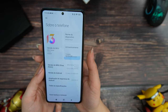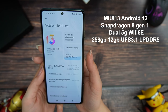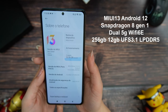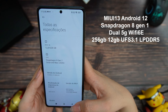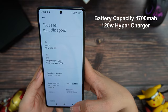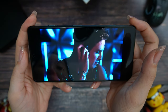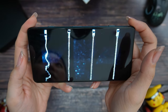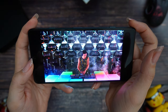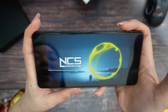The Poco F4 GT comes with MIUI 13, Android 12, Snapdragon 8 Gen 1, dual 5G, and Wi-Fi 6E. You also get 256GB of storage and 12GB of RAM with UFS 3.1 and LPDDR5. The battery is 4700mAh. For image quality we have a really good screen with high contrast and high brightness — playing games or watching videos will be a very nice experience. The Poco F4 GT also has very loud and clear sound.